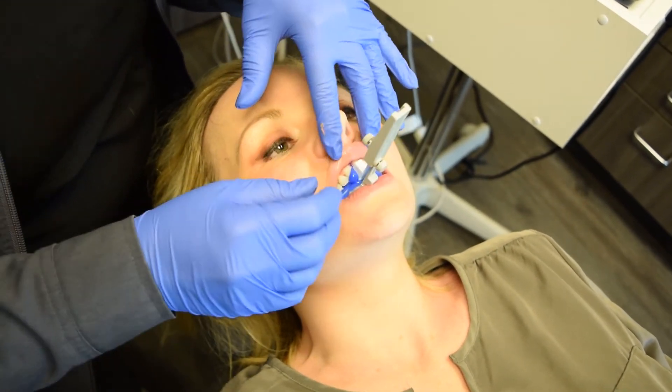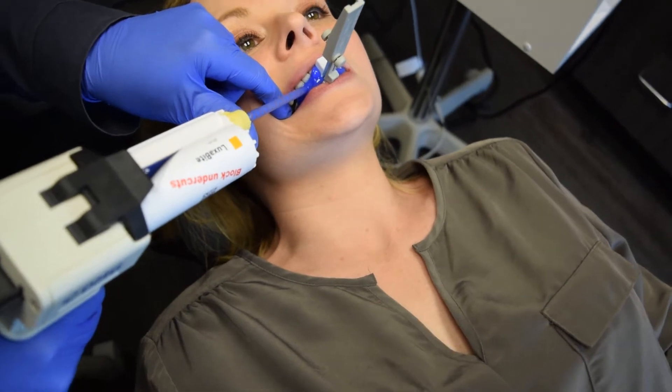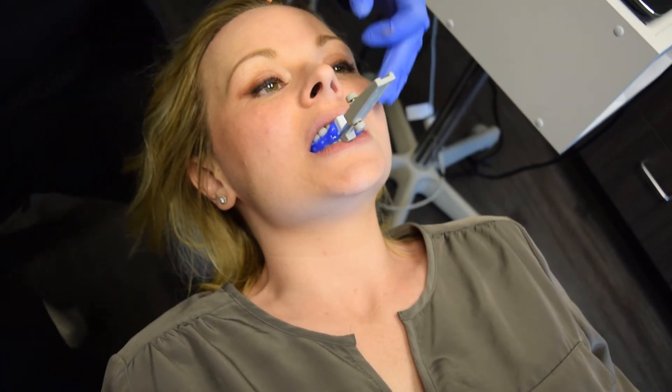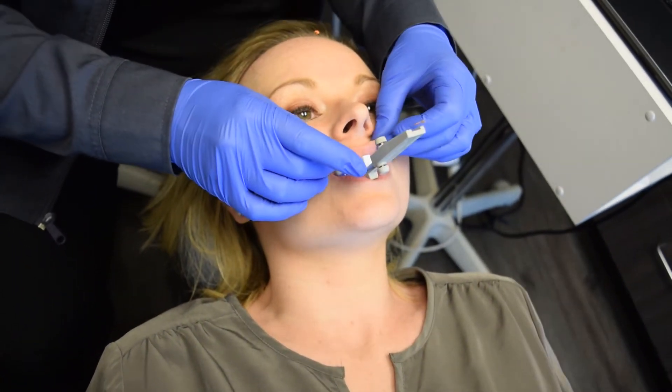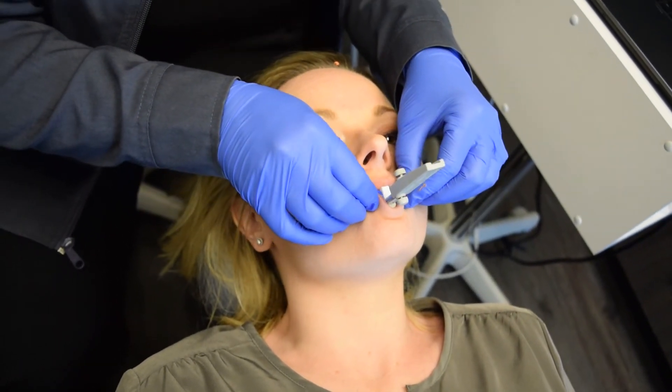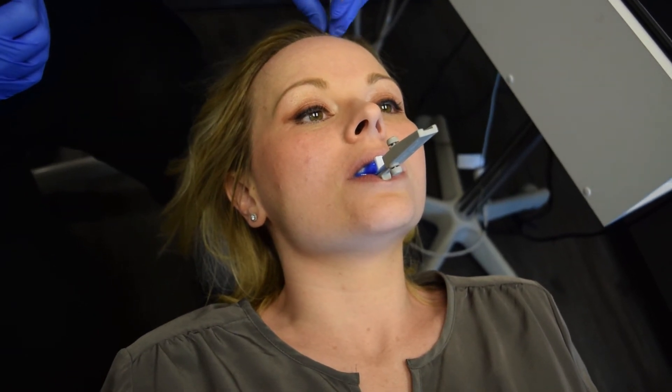Just enough to cover the incisal edges or the occlusal edges of the posterior teeth. You can easily add to this — there's a little bit more working time with luxabite if you're using it for crown and bridge or some other reason. Just be careful not to put too much in, because it's a great material and it's rigid, so you don't want anything locking into place too much. This is a very predictable way to take a bite for a dental sleep appliance with a scan bite using a George gauge, either capturing the front six teeth only or the front six and the molars as well.